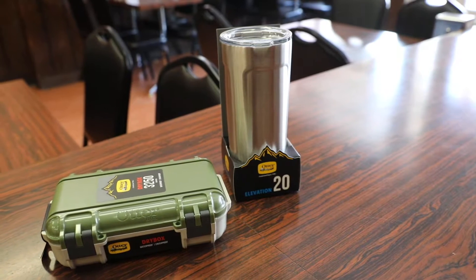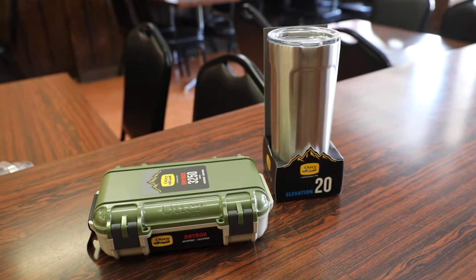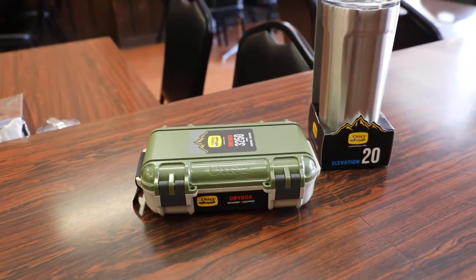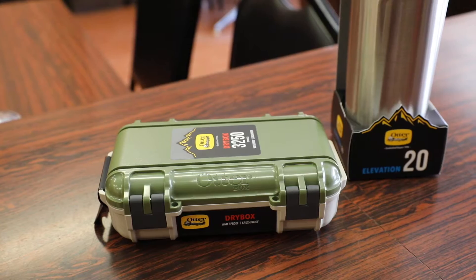Otterbox is well known for their smartphone accessories, particularly their cases, but now they have moved on to a different line of products — their outdoor accessories. In this video we're going to check out the all new redesigned Otterbox dry box.